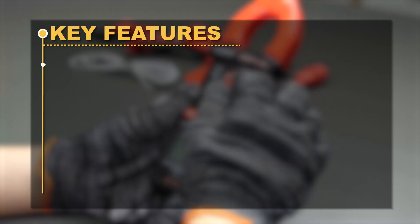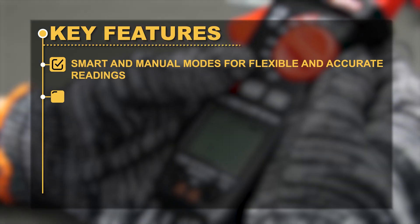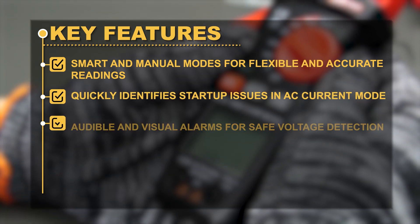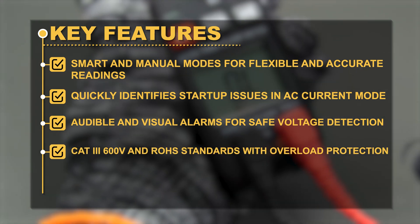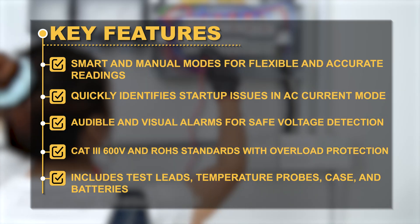Key Features: Smart and manual modes for flexible and accurate readings. Quickly identifies startup issues in AC current mode. Audible and visual alarms for safe voltage detection. CAT 3 600V and RoHS standards with overload protection. Includes test leads, temperature probes, case, and batteries.